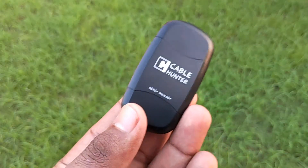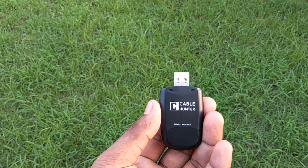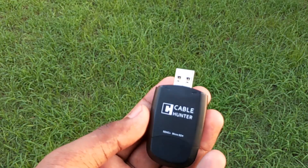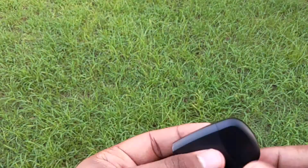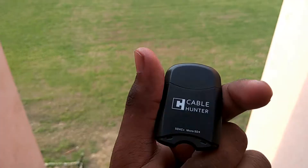On the front we see a flash tile design of the reader along with some Cable Hunter branding. Opening it up from the top we see the USB port, and opening it from the bottom we see the area for inserting the micro SD card and a full-size card reader. Inserting the cards into the reader.